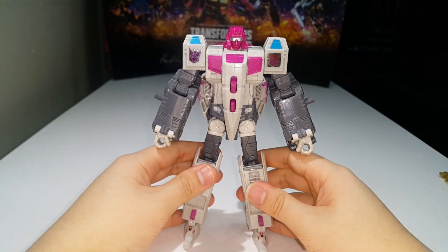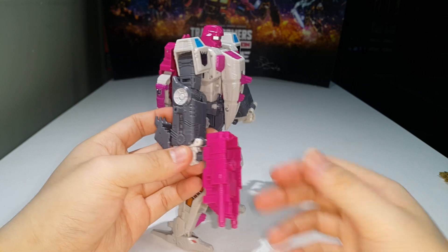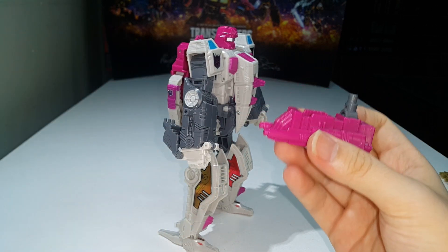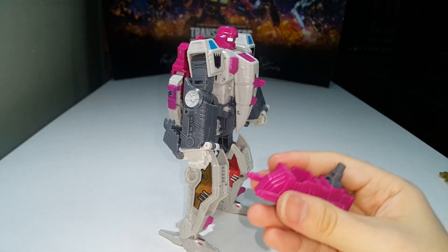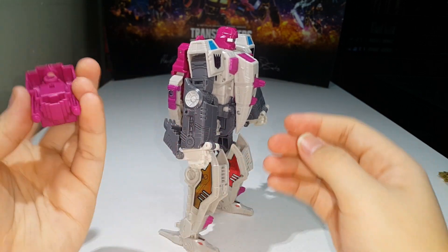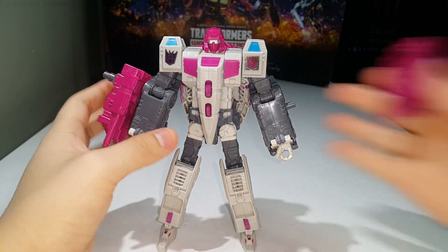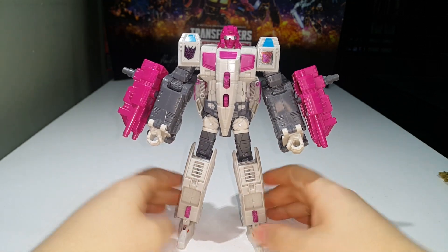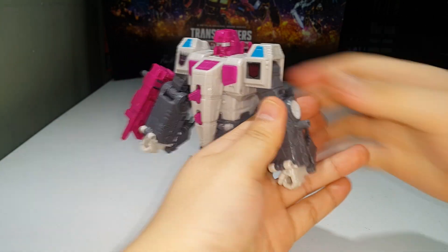Can he hold the combined mode feet as weapons? Technically yes — you can use the post. Can the effects bars fit? No, they're too big unfortunately. Per the instructions, you're meant to plug them on the sides of his forearms, which looks pretty ridiculous — but it's a thing you can do. For me, I'm just going to leave them to the side ready for combination into Abominus.